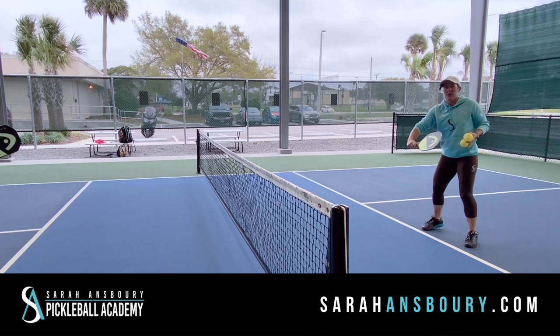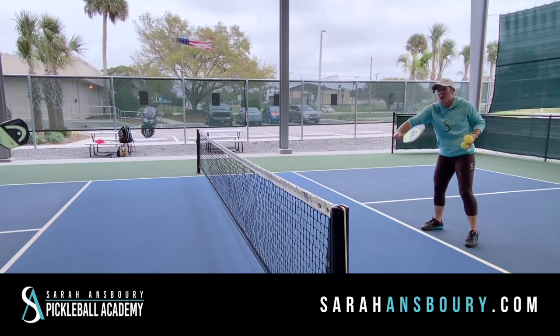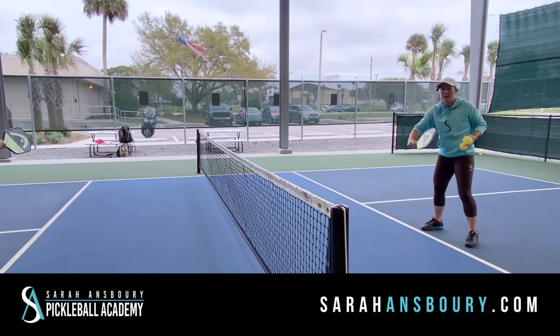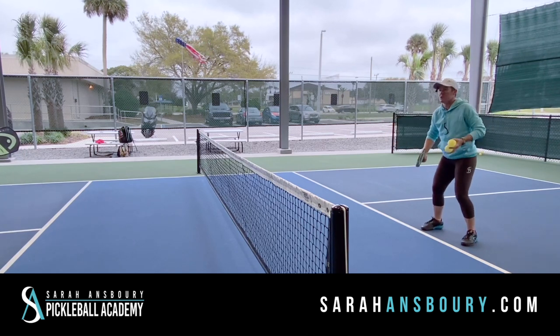My partner and I are going to just really try to keep our paddle face in line with each other. We're going to really minimize that motion, that swinging. We're not wristing it — we're just kind of push, push, push. So we're going to start this out.